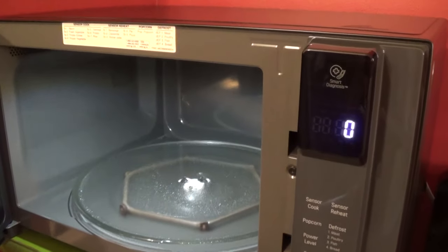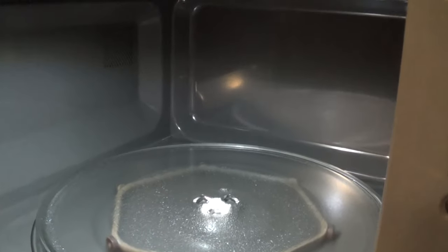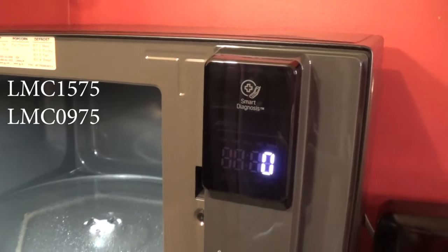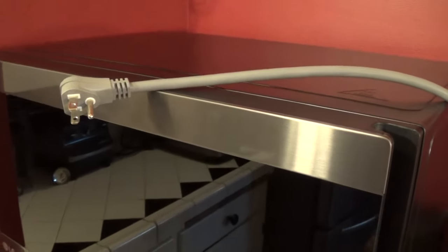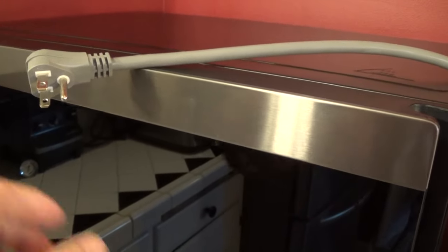This is an LG NeoChef oven, and this will be specifically for the model numbers LMC1575 or LMC0975. I'll show you how to set and reset the clock on these microwave ovens.